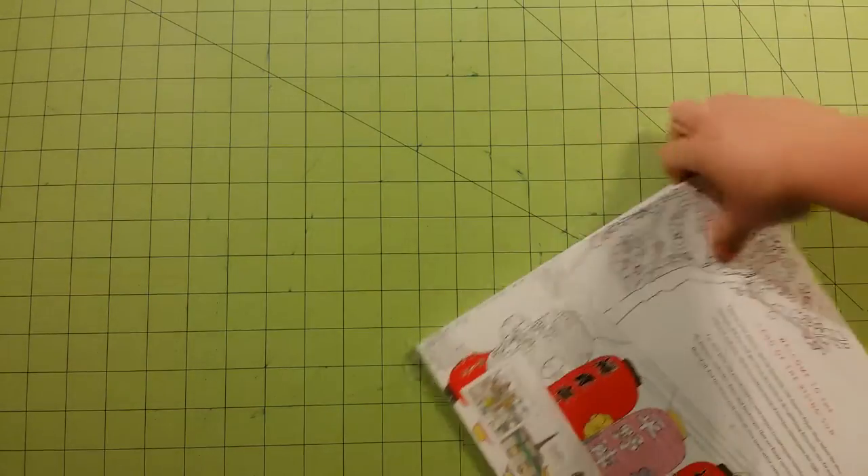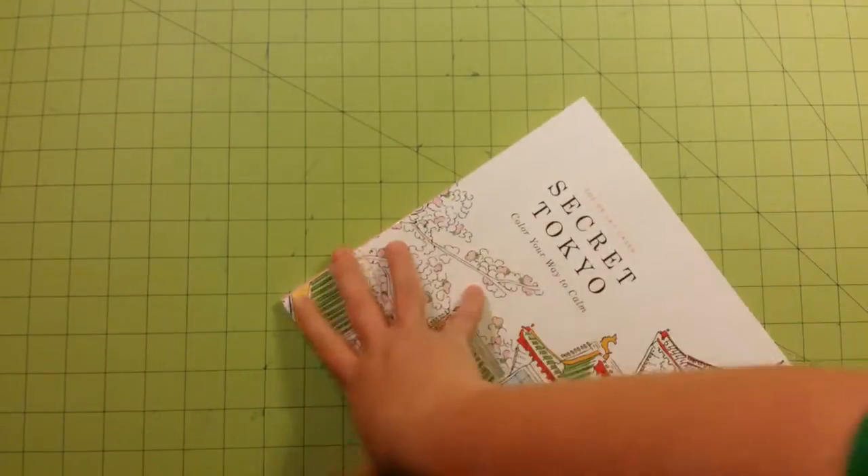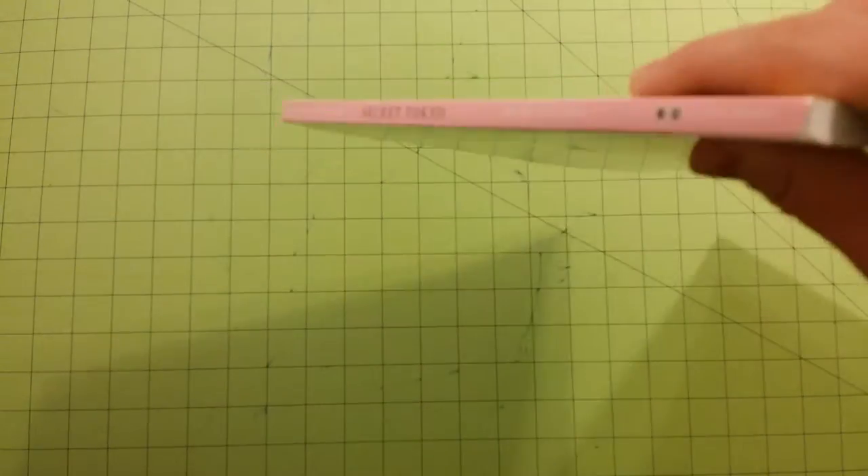Here is the thickness of the book right there, and here is the spine. This is a glue-bound book.